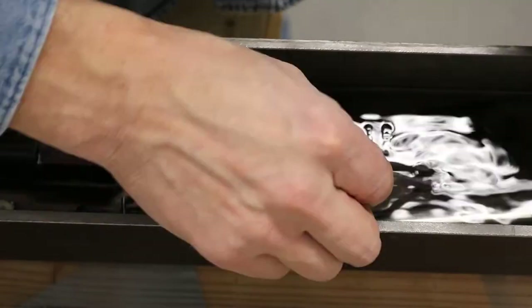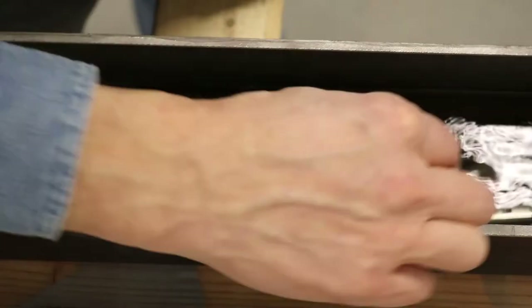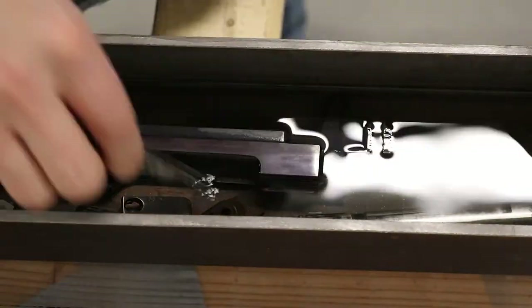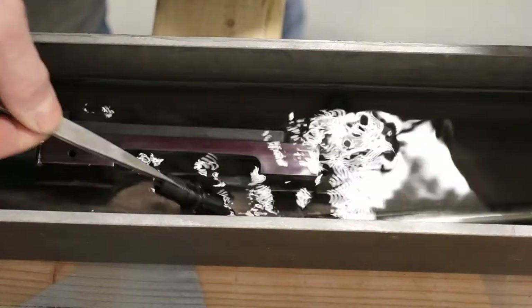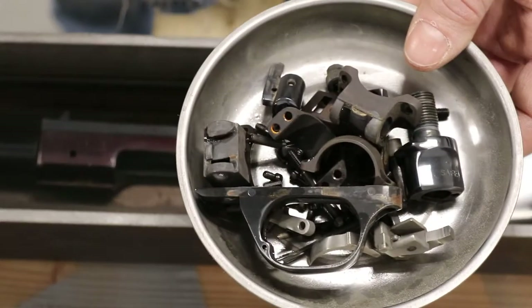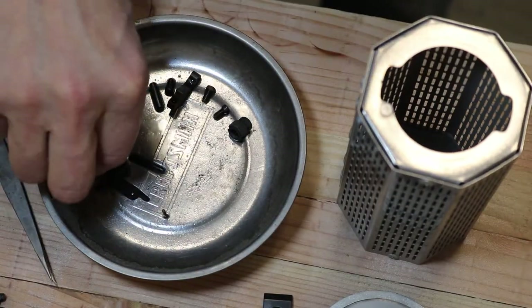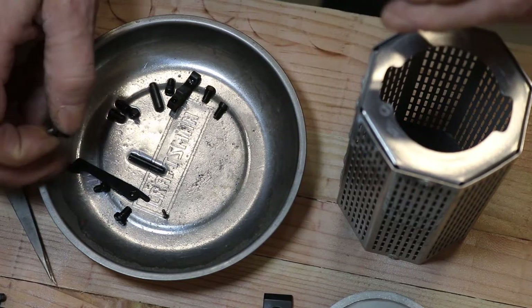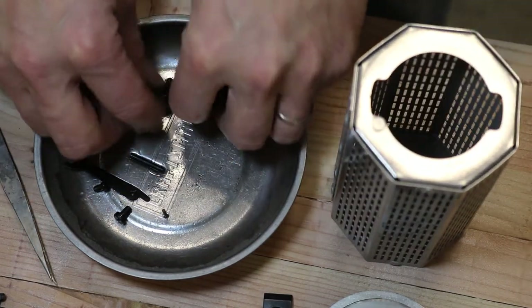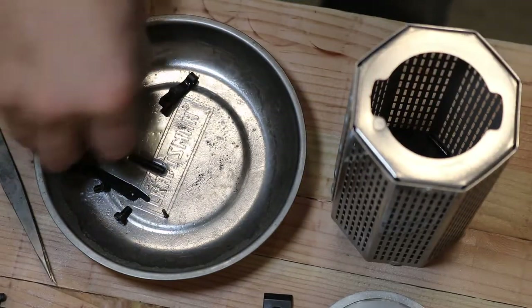It's been about an hour, so we're going to start removing some of the smaller parts and get them into the blasting process. Now we've got a whole tray full of parts to get into the blaster. We're going to take our smallest parts and put them in the shake-and-blast can, which makes blasting the smaller pieces real easy.